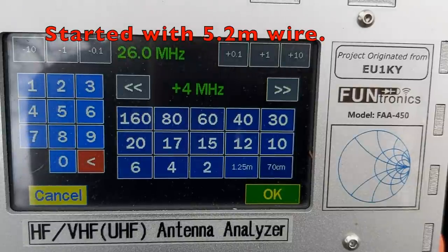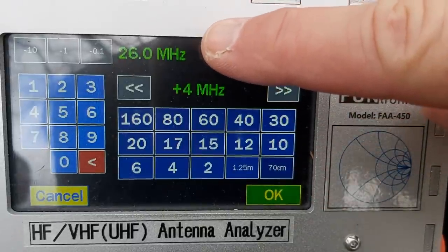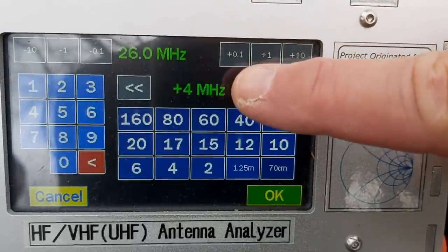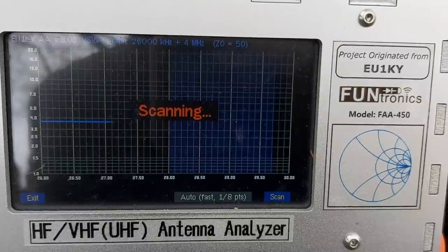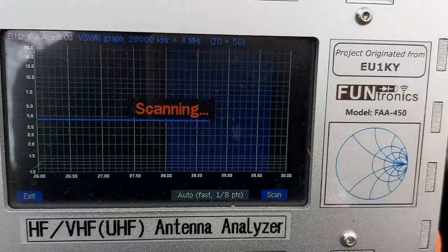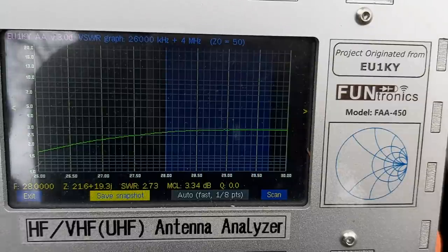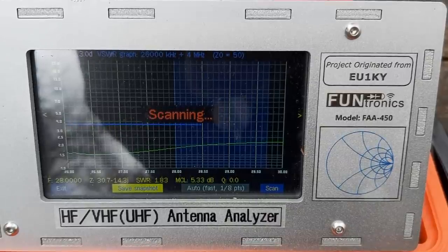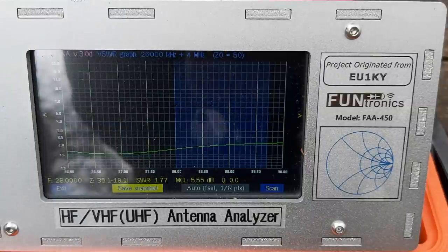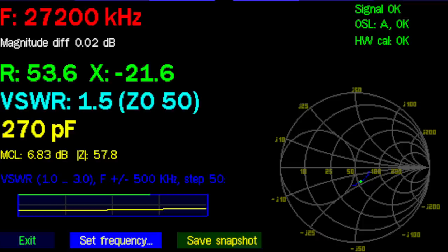We plugged the antenna onto the mast and I'm doing a scan. I set the frequency from 26 to 30 MHz and we scan. We're resonating around 26 MHz, which shows the antenna is too long, so we shorten it. After a trim — I think that'll be the last cut — we're right on it. The bandwidth is very wide.